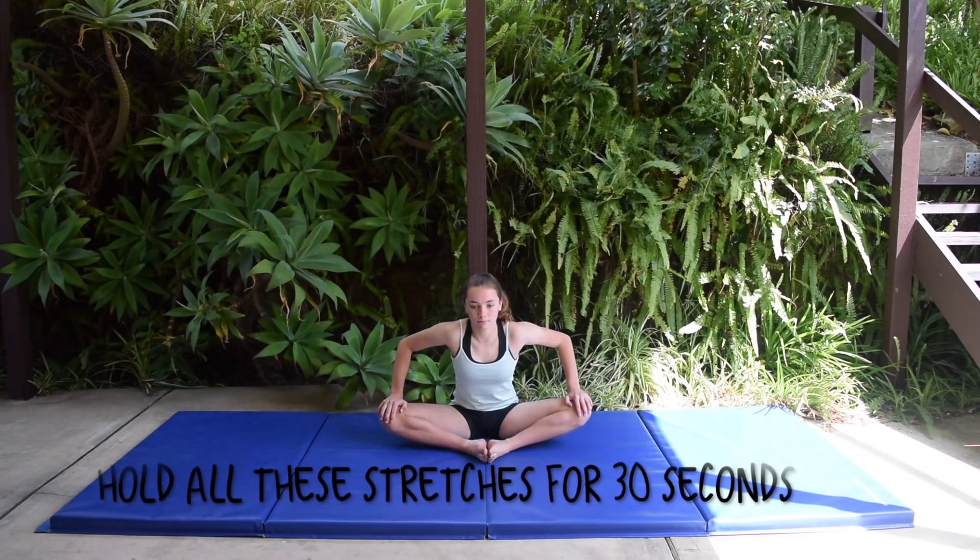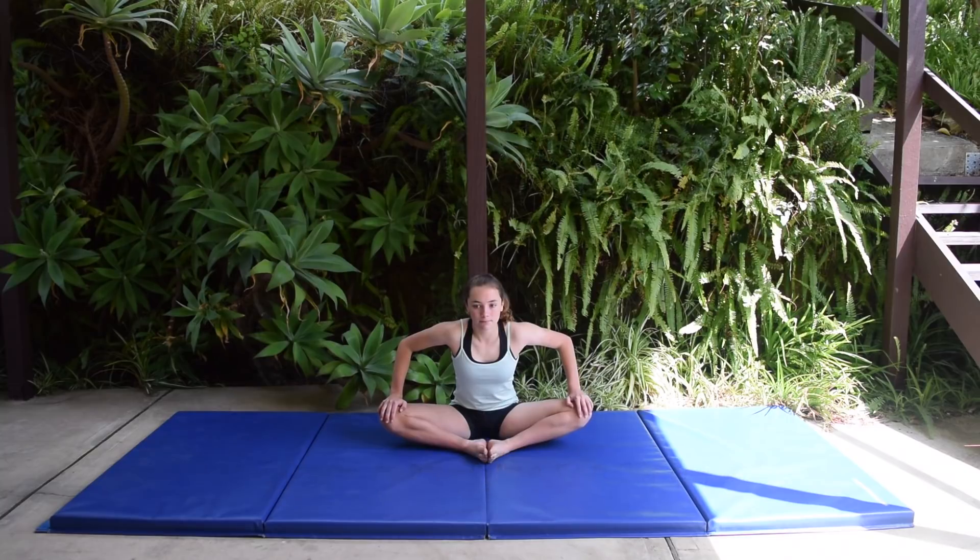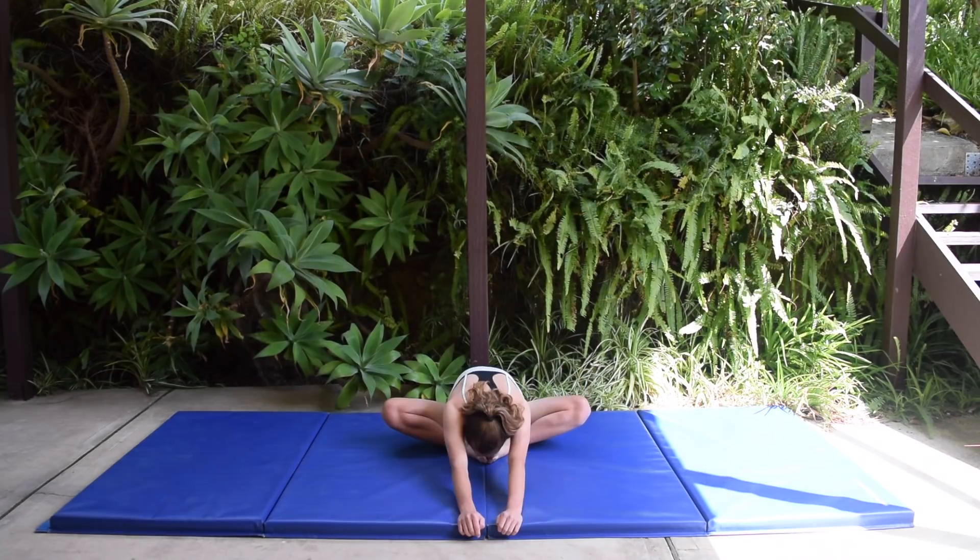The more frequently you stretch, the more flexible you will get. Follow all of these stretches and do them once or twice a day for a few weeks to start seeing results.